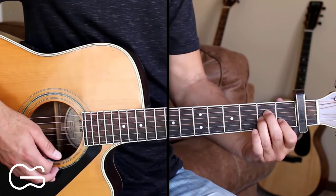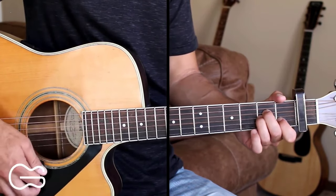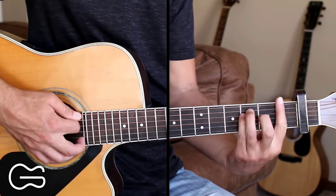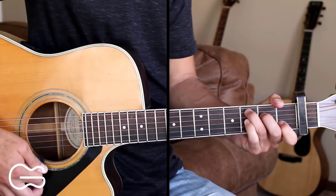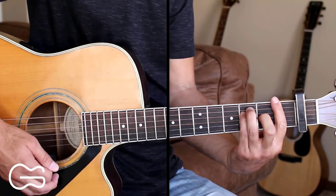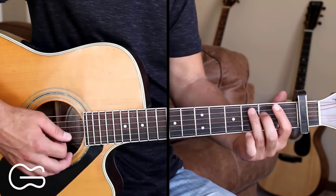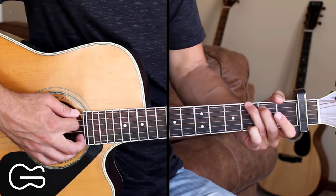We'll come out of the chorus playing the A minor chord and go into our instrumental break. So we'll play A minor, G, F, C. Then A minor, G, F. That's our instrumental break. And then we'll go into the pre-chorus again.